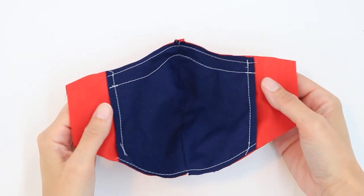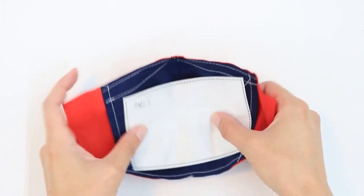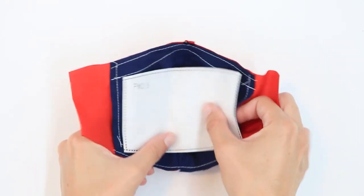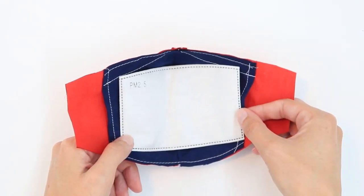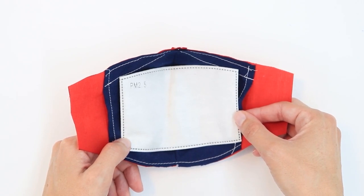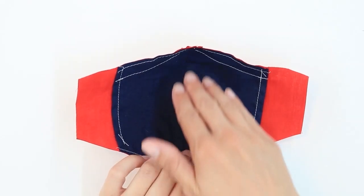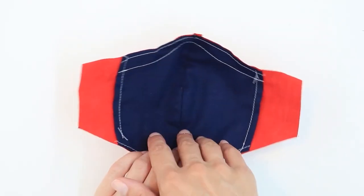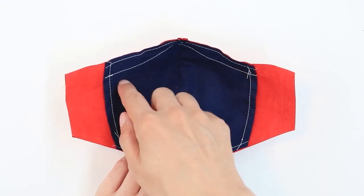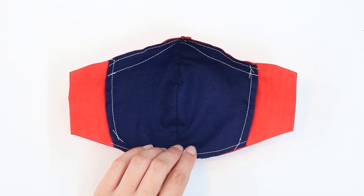I now have my casing for my nose bridge. Now is a good time to check the size of your filter. My filter fits just great in the window that I've created. If you're making a smaller size mask, you may want to make sure that you have a filter that you can trim to place in your mask. If you're making a larger size mask and this section is a lot larger than your filter, you may want to make a boundary line for your filter pocket up high so that it prevents it from sliding around.